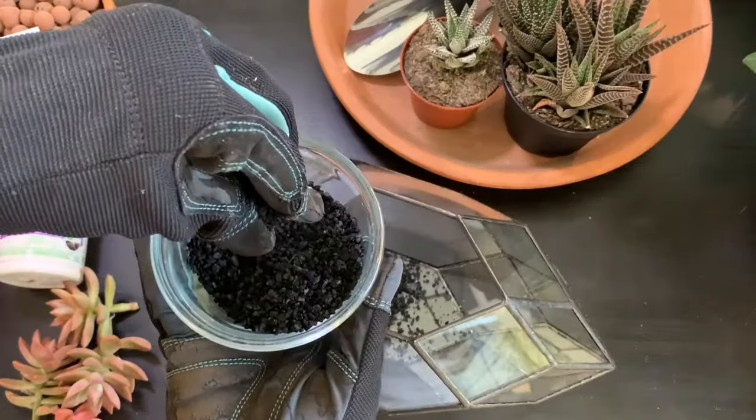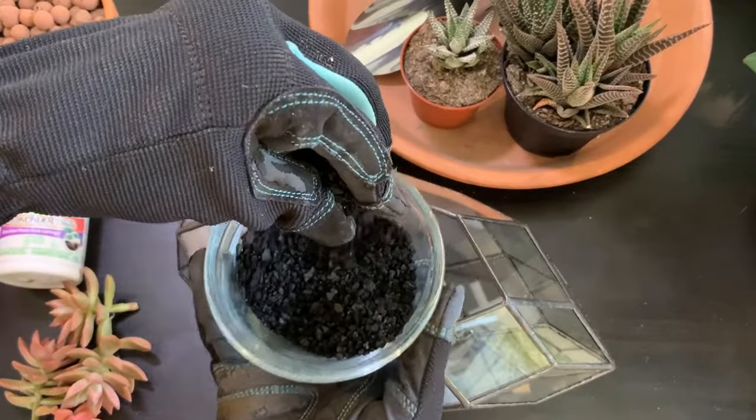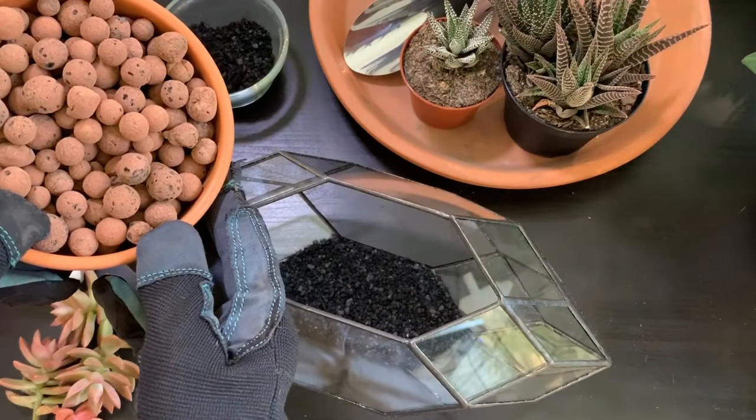First off, I'm going to add a small layer of activated charcoal as my base. This helps to remove and eliminate odors that can occur if watering happens to pool at the bottom.